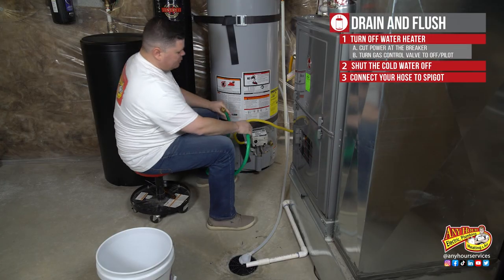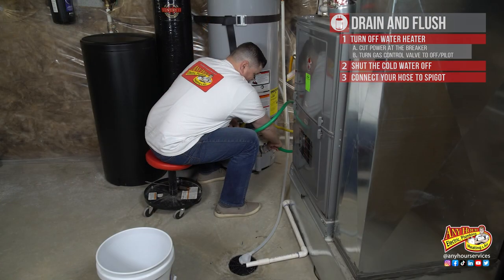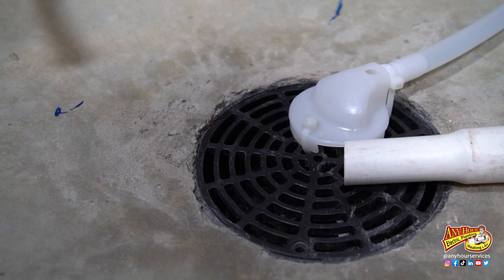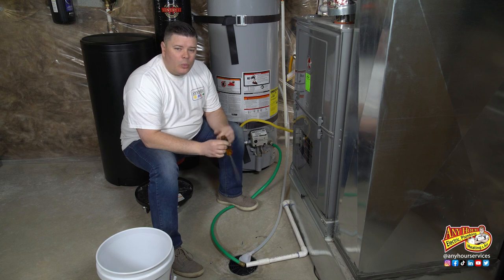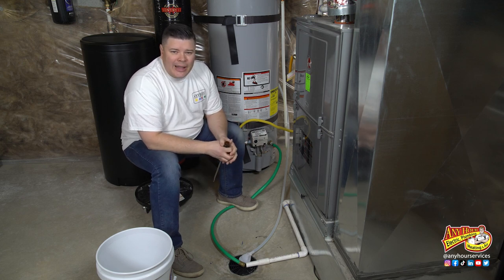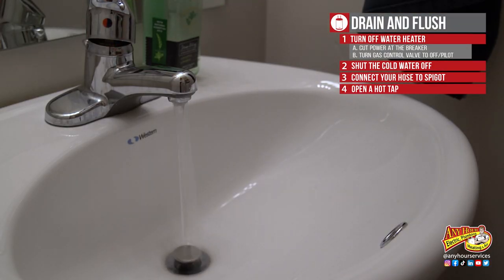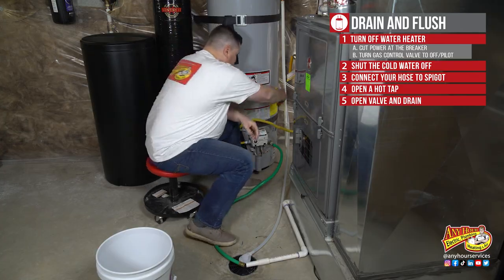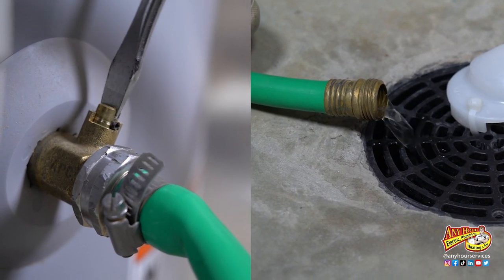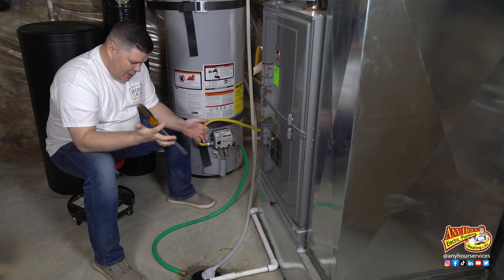Next, we want to attach the water hose to the spigot at the bottom of the water heater and run it to a floor drain, sink, bucket, or outside if it's long enough. If you open the valve at the bottom of the water heater without opening a hot tap somewhere in the house, it's going to take much longer to drain. So go find a hot tap in the house and open it so that we can relieve that pressure and it'll drain faster. Once that's done, we're going to open the valve at the bottom of the water heater and drain the water out.